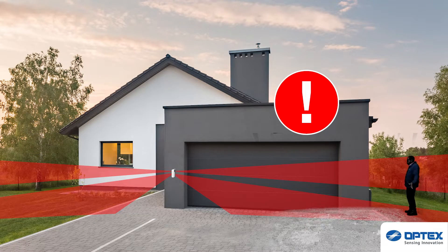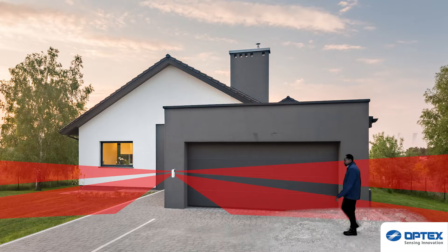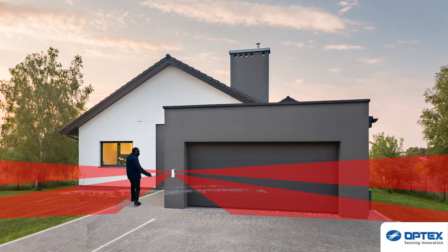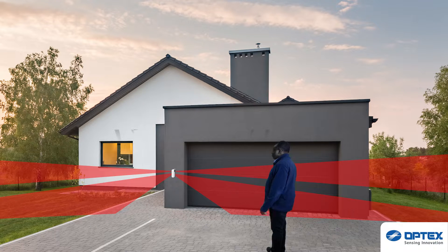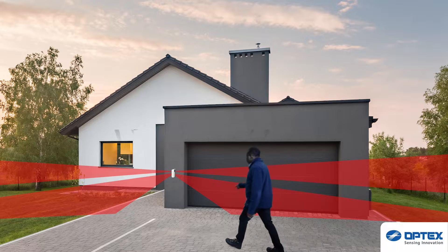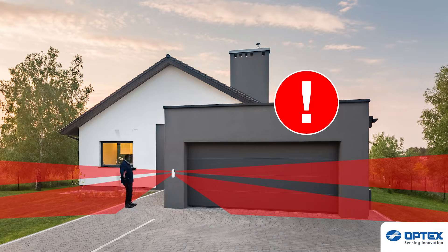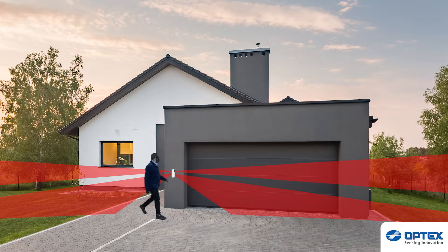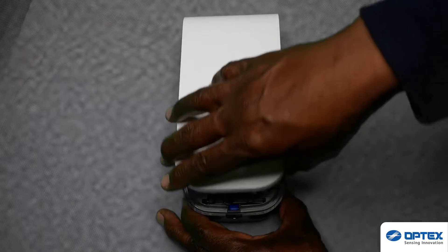Now we are going to look at walk testing the BXS sensor. The BXS sensor is a curtain detector, perfect for windows, doors, and in this case, garage applications. The sensor will be preset to 12 metres each side. After you have mounted the sensor to its desired position, check the sensor is triggering by walking either side. Once you have established the sensor is detecting, you can begin the customisation of the range.